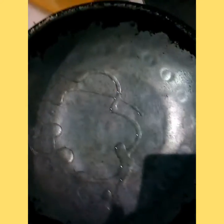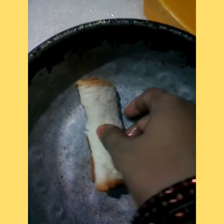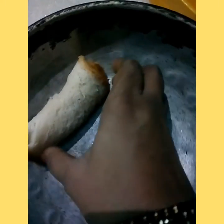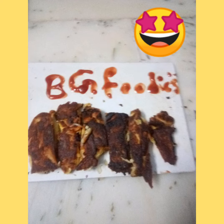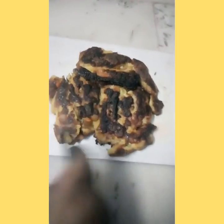Now we will add the dump dough into the dough. We will put the dough with the dough on it. We will put dough on it directly.